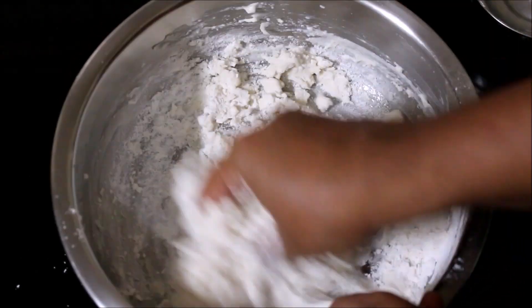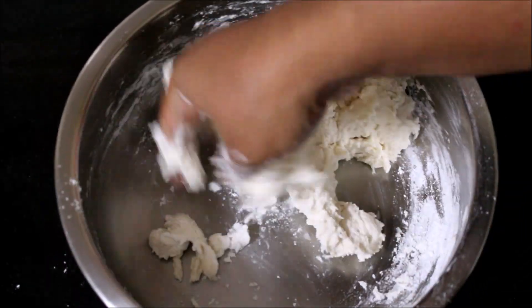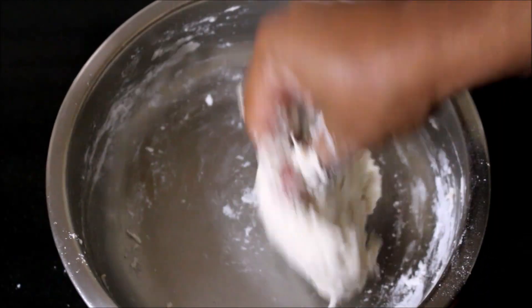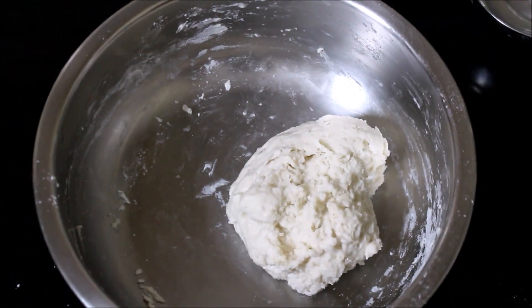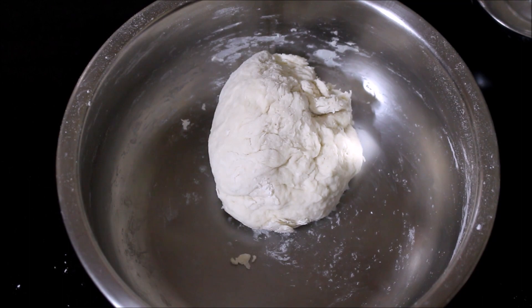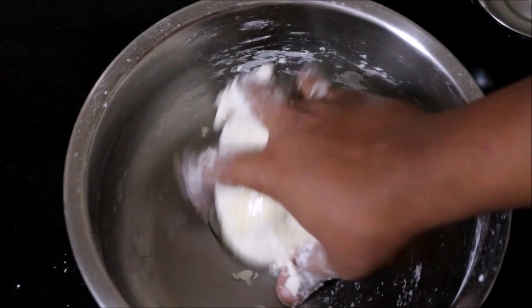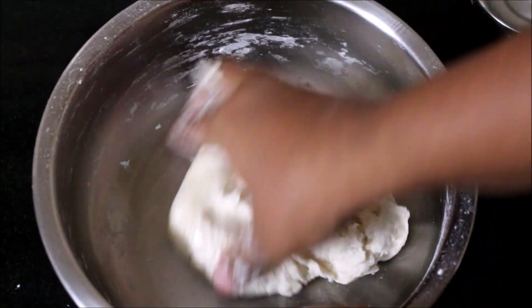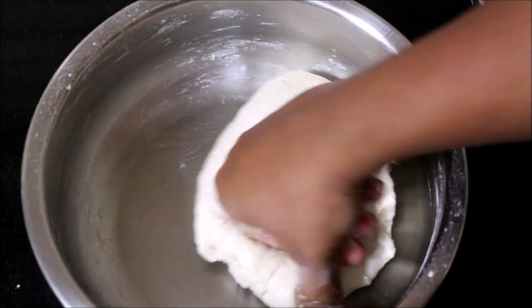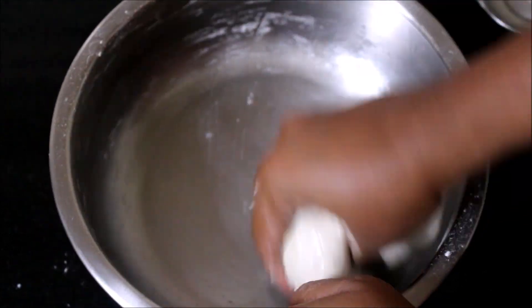This is also a very simple dough — nothing too fancy. Now that the dough has formed, make sure it's not too tight. Make sure it's a soft dough because when you're preparing the momos it should be soft, otherwise your momos will be very hard, you cannot chew — it will be rubbery. The dough is ready and I've added two tablespoons of oil and kneaded it for a minute.